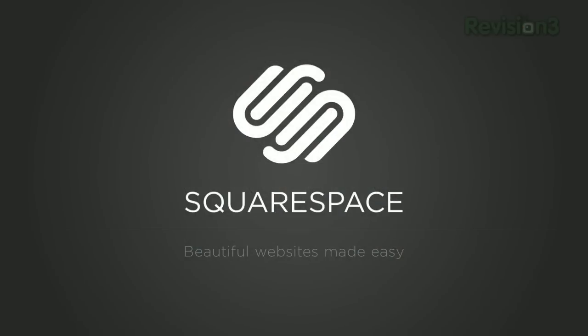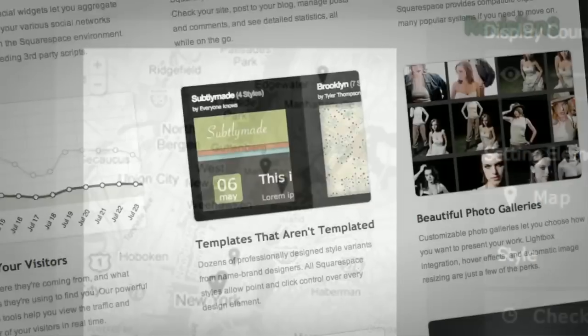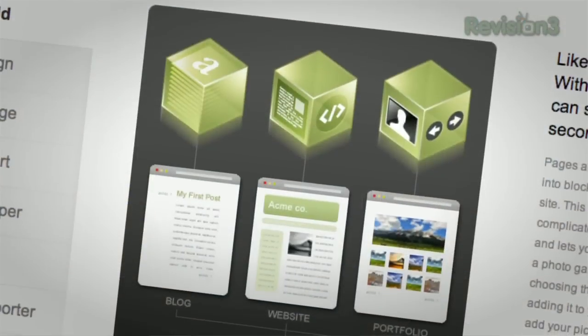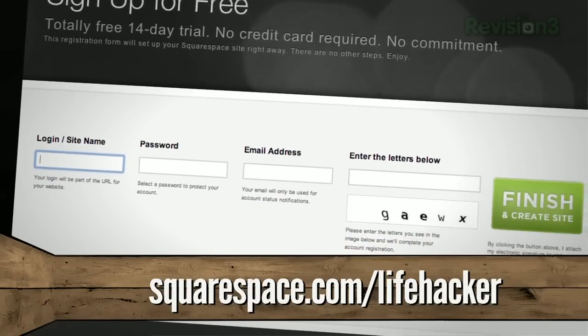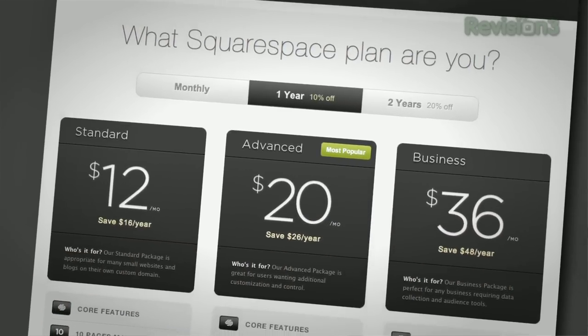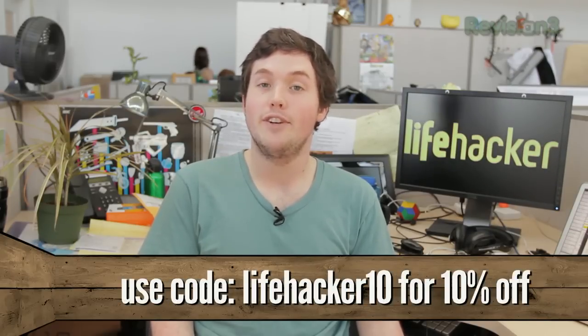If you want to create a presence on the web, check out this week's sponsor, Squarespace. Squarespace is a fully hosted platform with intuitive point-and-click design controls so you can make your website represent you exactly how you want. There's never anything to install or download, so you can get the freshest updates right away. You can put up beautiful galleries and slideshows and there are site templates to suit your every need. Go to squarespace.com/lifehacker to get a two-week free trial, and when you decide to buy, enter the coupon code lifehacker10 at checkout for 10% off your order.